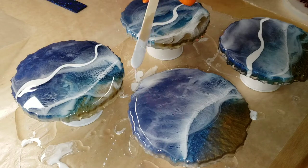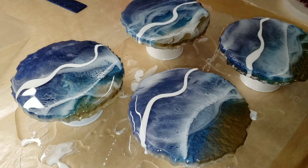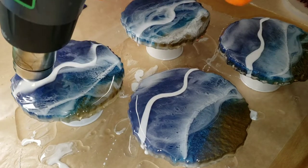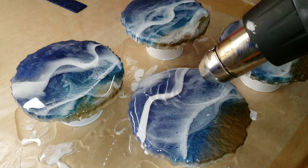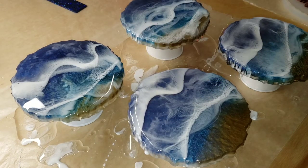The heat guns get really hot — even on low it's 500 degrees — so use low heat. And I'll show you here: using my heat gun on low, if you just watch it, you'll see that cells and lacing start to develop, and you just want to leave it alone after that. As the resin sets up, everything will kind of self-level out and expand a bit, and it'll turn out really pretty.